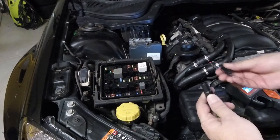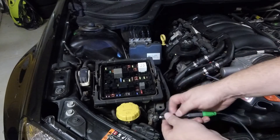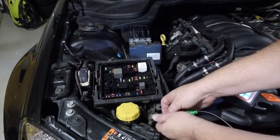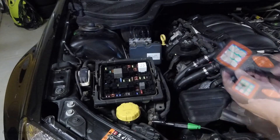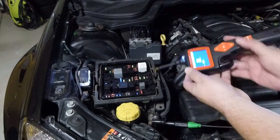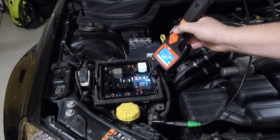Now we're going to use the auxiliary ground, connect to a ground point in front of the fuse panel, and then use the smart test to quickly test the fuse to make sure it has power on both sides. And we have power on both sides.